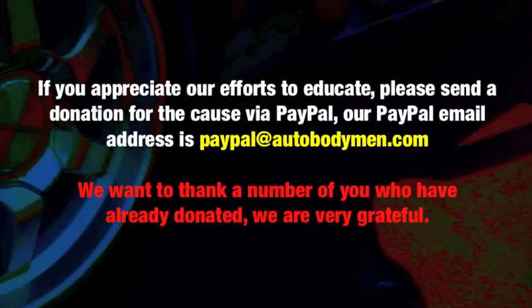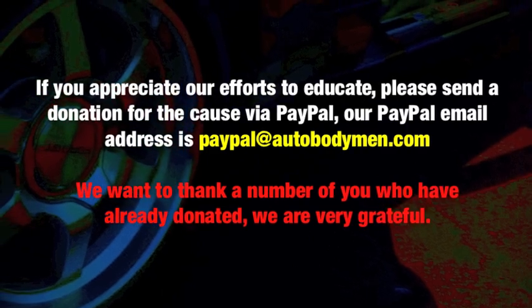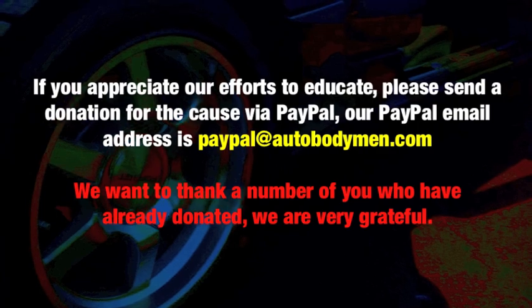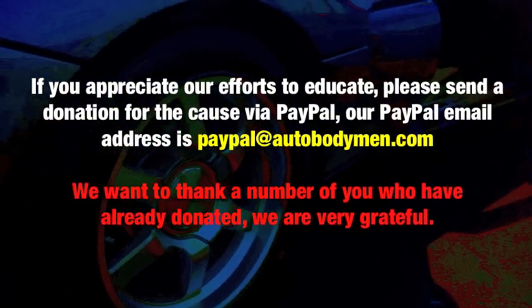If you appreciate our efforts to educate, please send a donation to the cause via PayPal. Our PayPal email address is paypal at autobodyman.com. We want to thank a number of you who have already donated — we're very grateful.